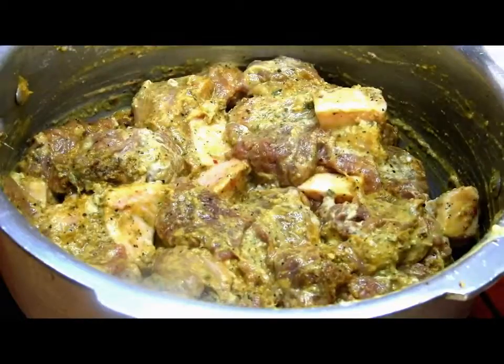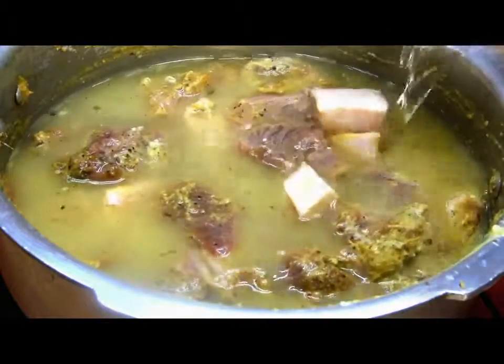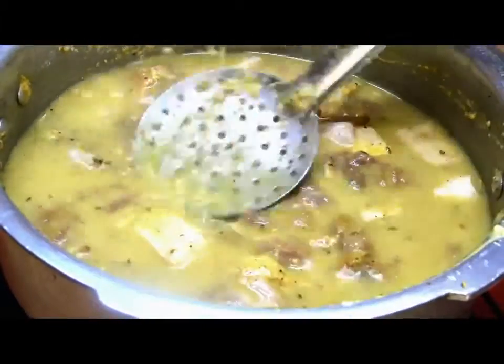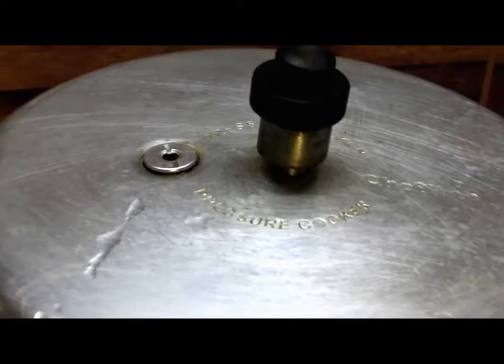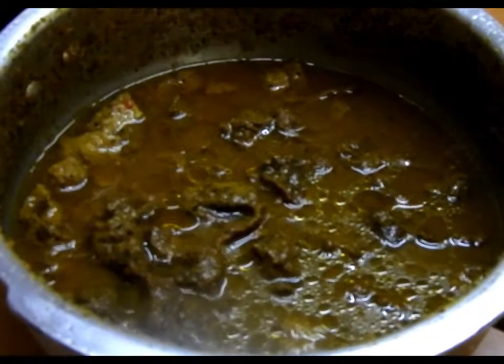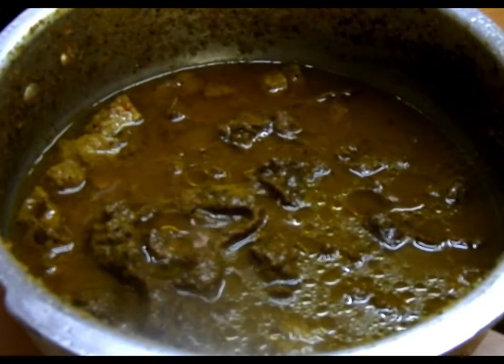Add around one to two cups of water, or until the camel meat is immersed. Now we will cook this by closing the lid of the pressure cooker with the whistle on a medium flame for about 30 to 40 minutes, or until the meat is well tendered, because this meat takes a very long time.